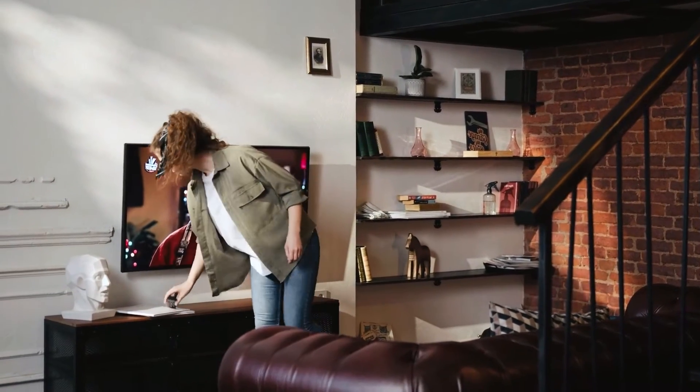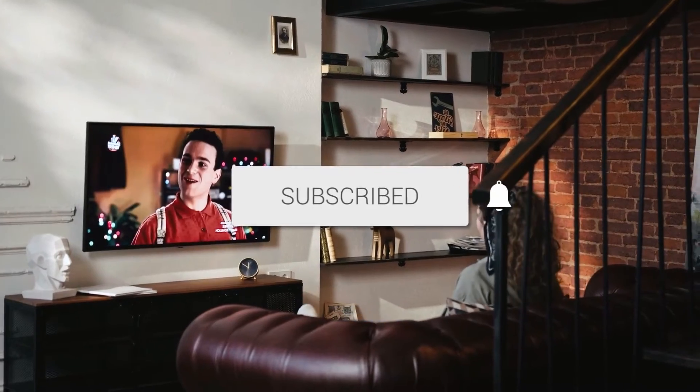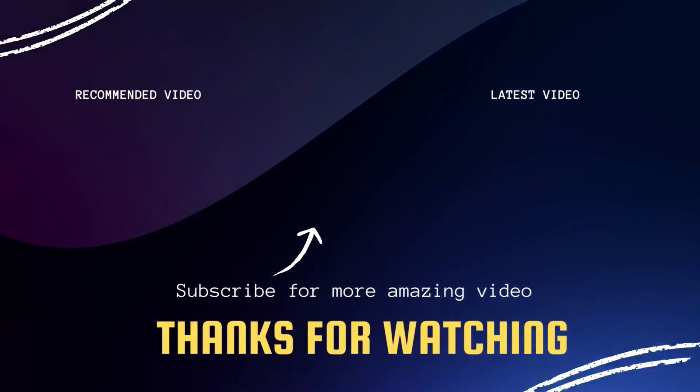Hopefully this video was helpful for you. If it was, go ahead and click a thumbs up on it and subscribe to my channel. I make tech videos all the time, and I would love to have you back in the next one.